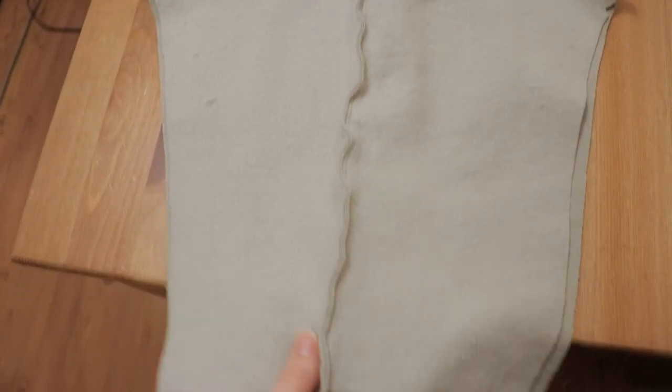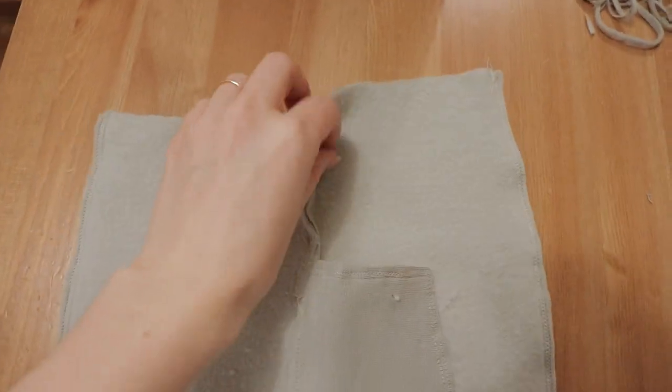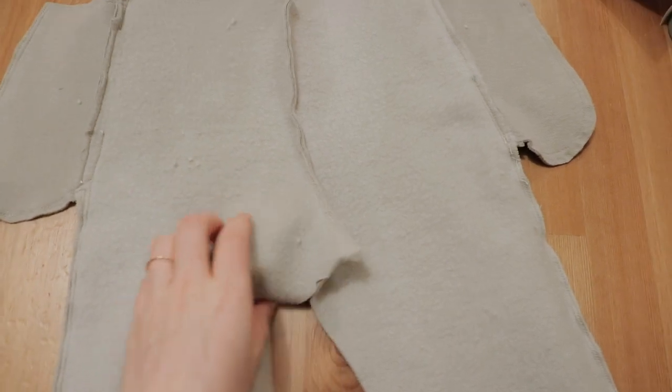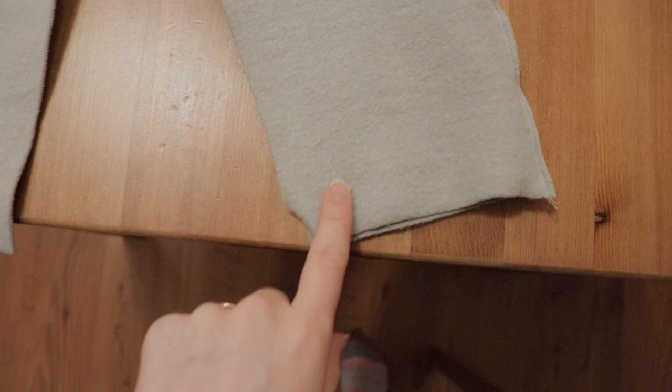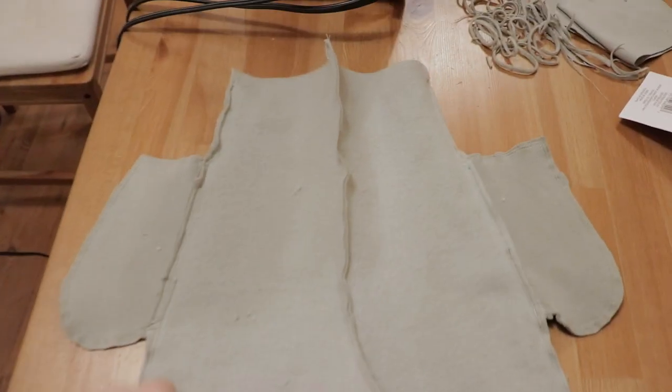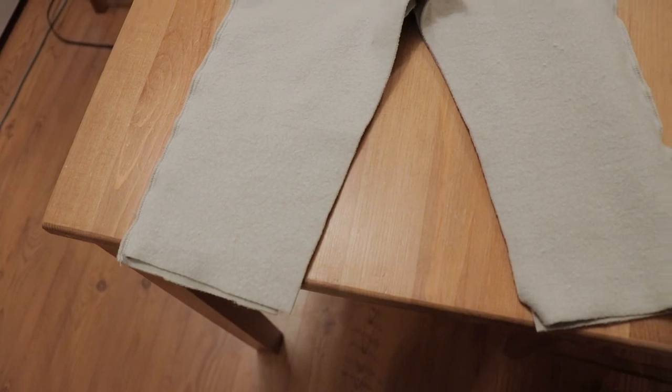All right, these are coming together nicely. They're now just one big piece all attached together except for the legs. So now I just have to flip this and go sew it all together in one go and then I think we're going to call it quits for tonight. Pick up tomorrow and finish with the waistband and the cuffs on the legs, and then we're done.